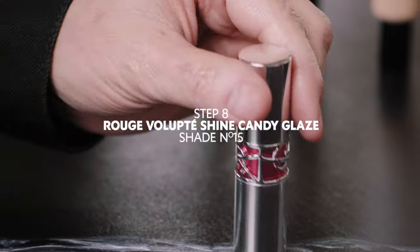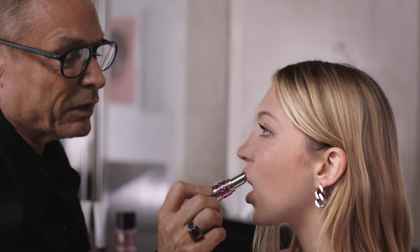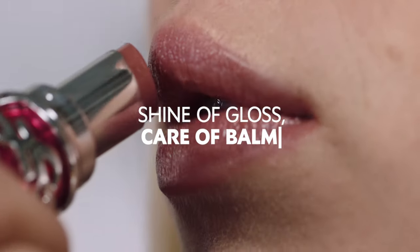The last touch — a candy glazed lipstick. Very gentle glow. I love actually to use it with a bullet. It feels like a balm, almost.